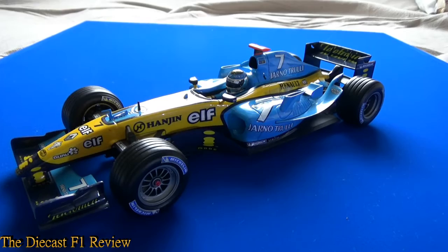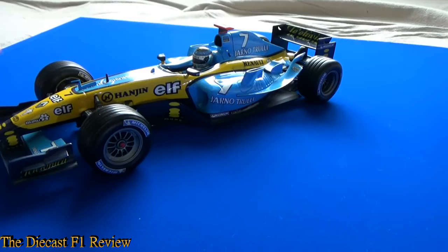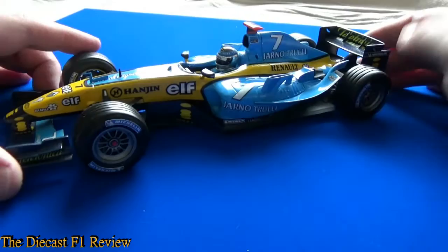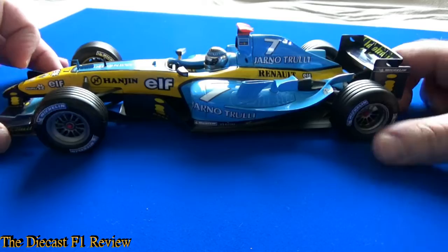Anyway, that's enough about Formula One — let's get on to the model itself. The light isn't very good because it's another bad day outside, and the viewfinder isn't really doing the car justice — the blue is really off and blending in with the blue of the base. This is the Jarno Trulli version, as you can probably tell from it saying Jarno Trulli on the side pod, on the airbox, and on the top of the chassis.